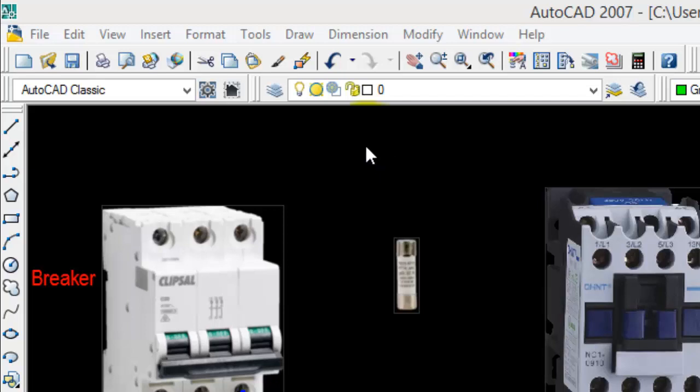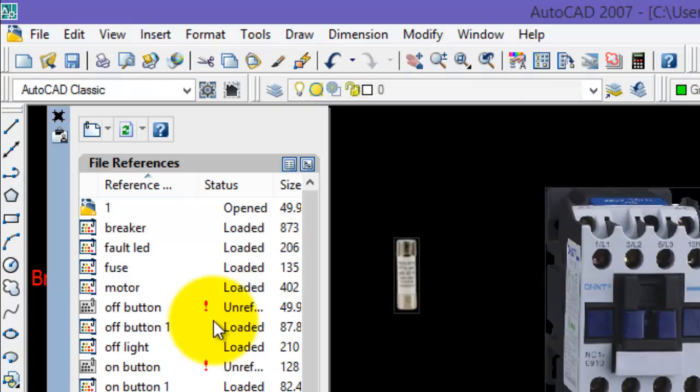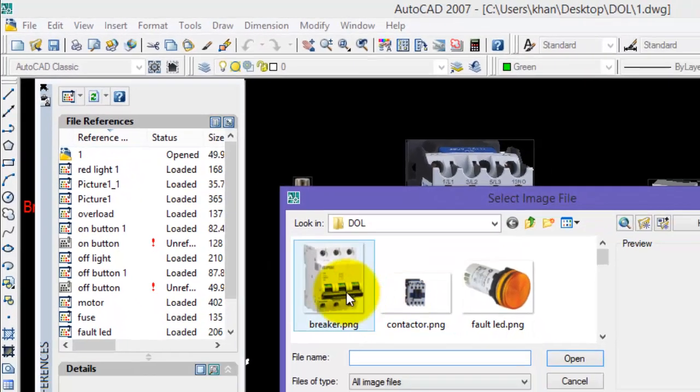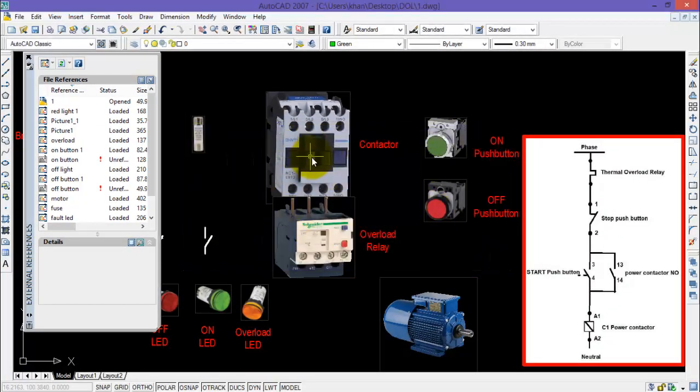For inserting an image in AutoCAD 2007, select Insert and go to External References. Here on the top right corner, select Attach Image and select the desired image you want to place on the main screen.